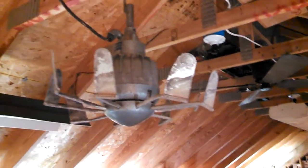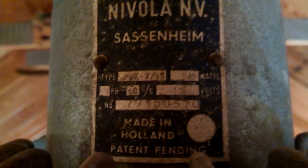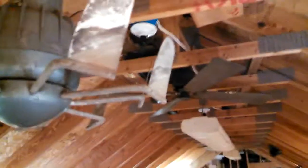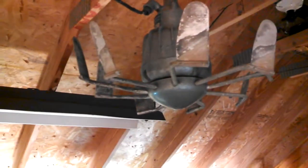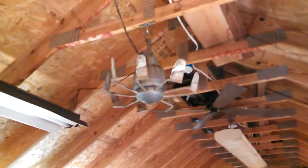Here's something strange — this is a Nivola commercial fan made in Holland. This belongs to the museum. There were three of these on Craigslist near Fanimation. I saw the ad and showed it to Tom Frampton and said, do you want these? He said of course. A third guy, Rocky, actually went and picked them up. Two are still sitting in the museum, and the third one I decided to bring back so we could play with it.